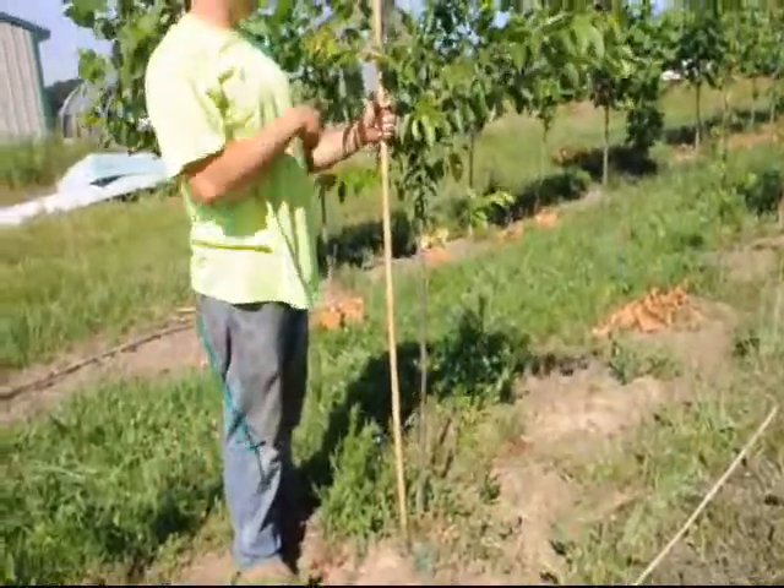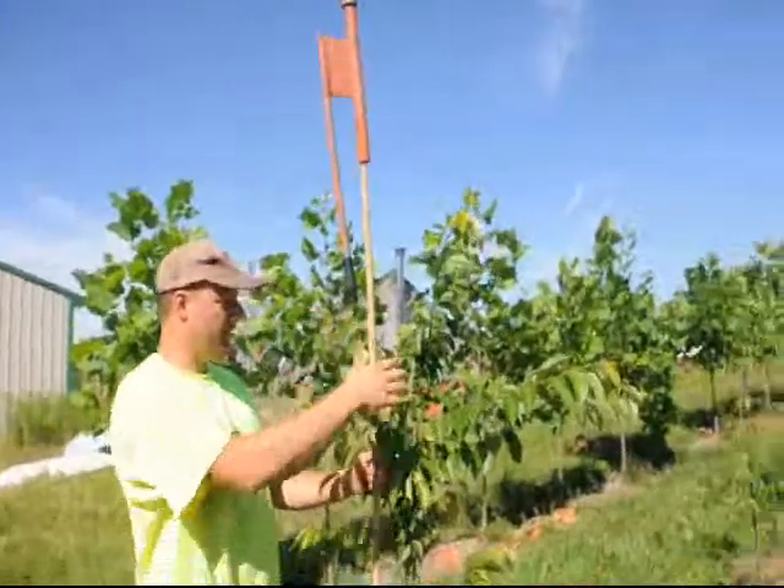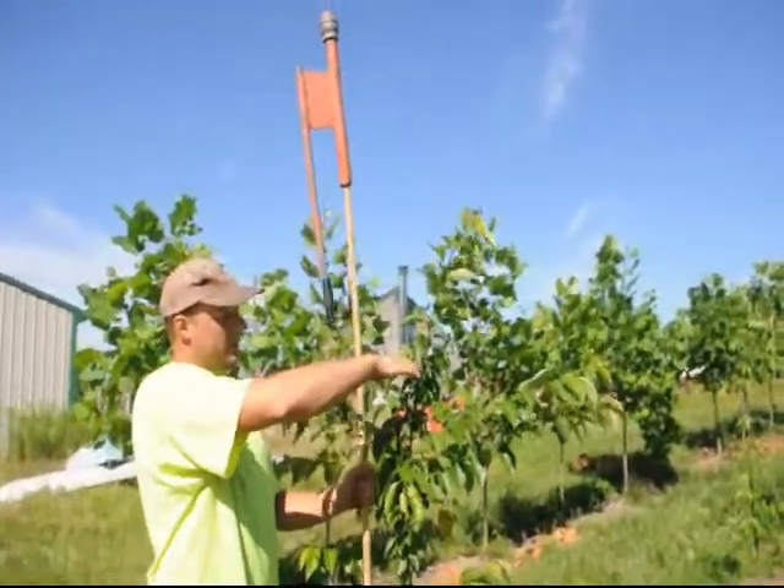Later in life, if you don't prune it straight and it's on an angle, it becomes weaker too. So at this stage for a Yoshino, getting it staked properly is very important.